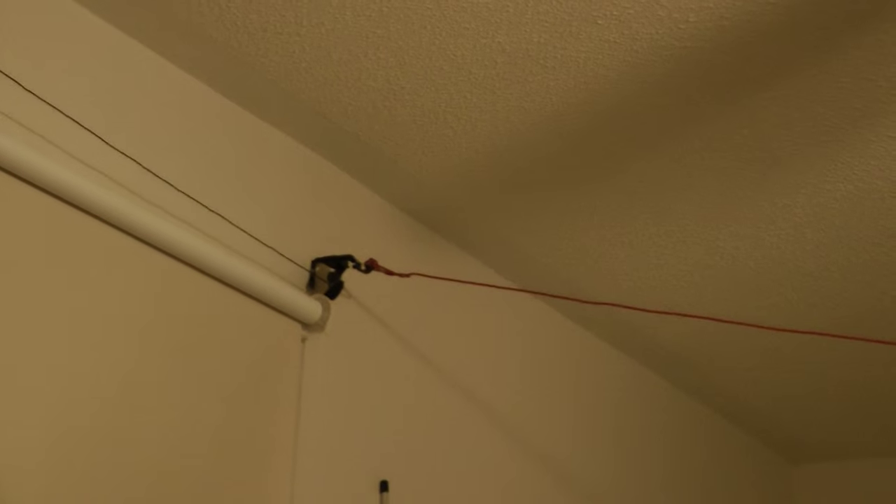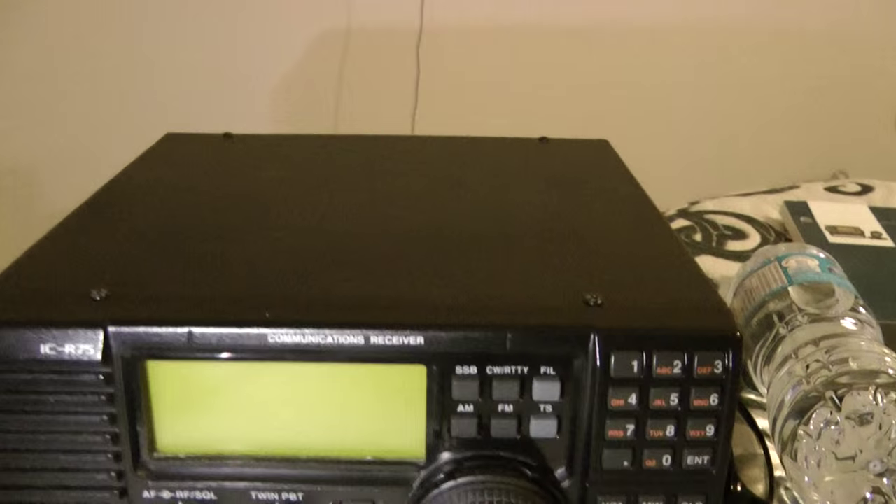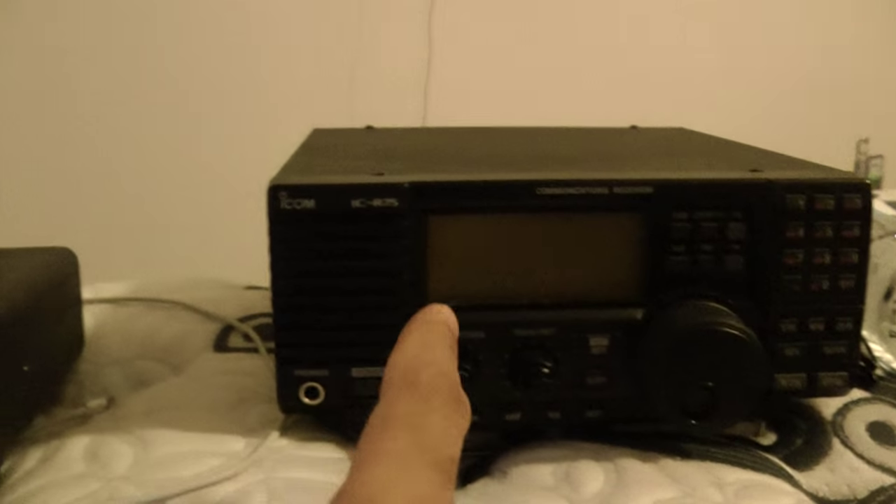I'm not doing it now. So all I have is a coax and then just some 18 gauge wire, about 10 feet to one side and another 10 feet or so — just a very cheap dipole. And I even compared it to my R75.